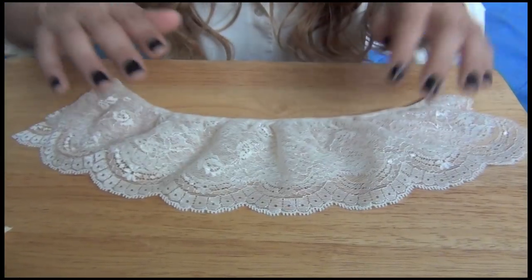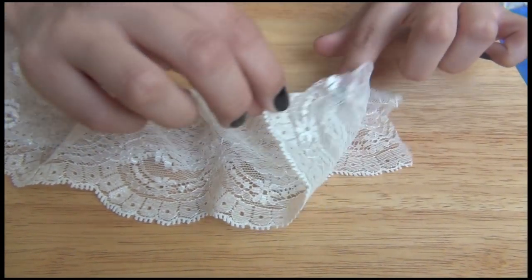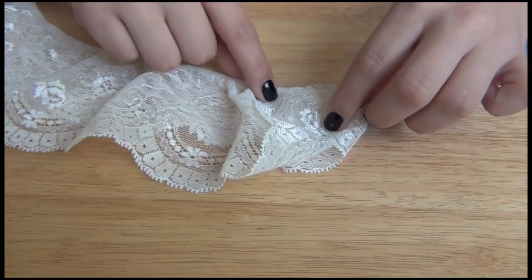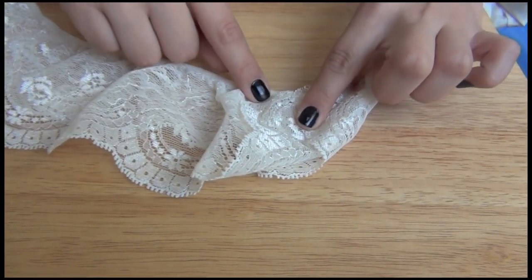We're going to flip it over, take one of the points — one end — and pull it to a diagonal. You want to make sure that you also pull the second tier or the third tier. We're going to tack this part down and tack this part down, so then it's going to give us the curved effect of a Peter Pan collar. Here's the first half of our Peter Pan collar. As you can see, when we tacked it down, the lace trimming formed the curve naturally to give it that Peter Pan effect.